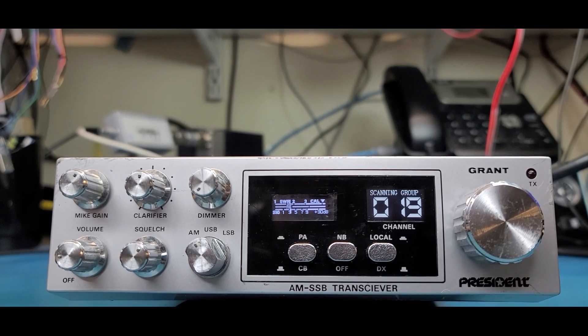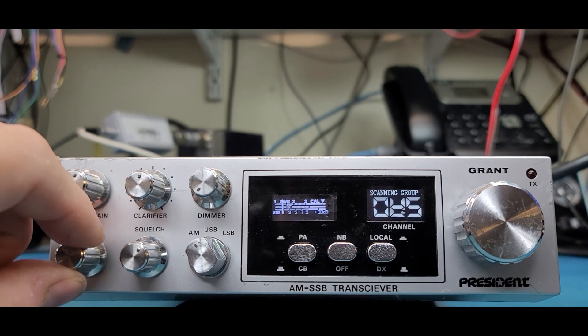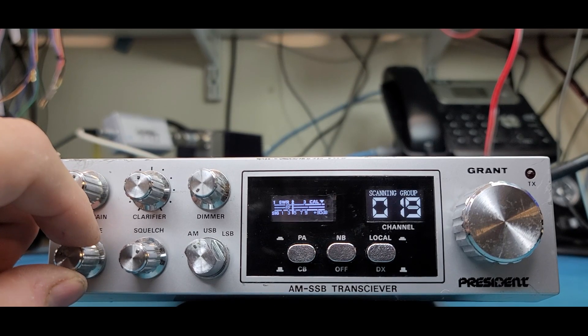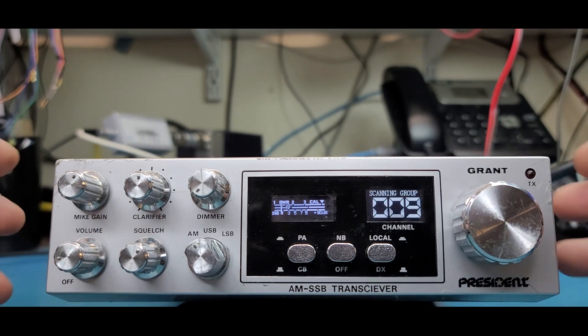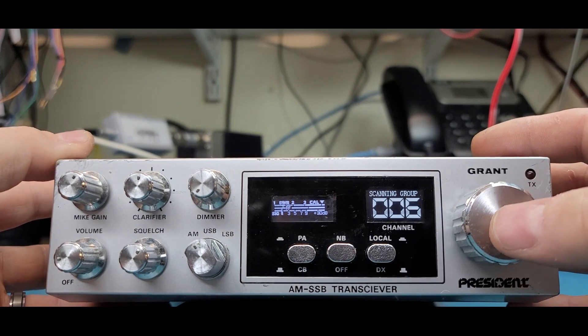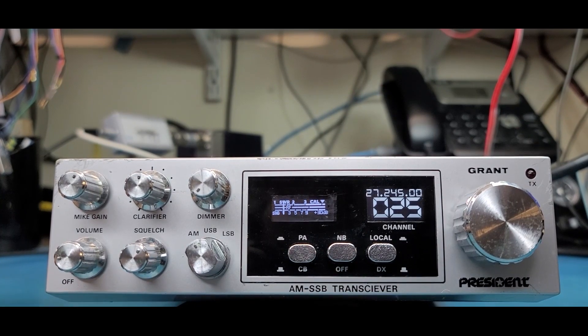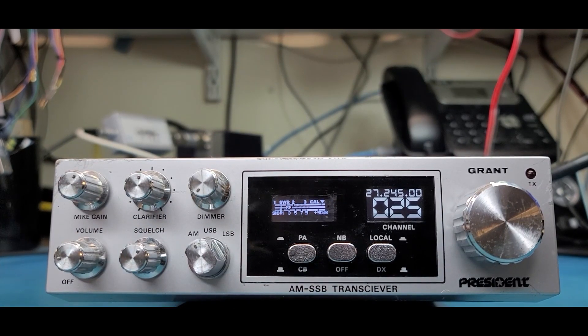Pressing it once starts the scan; pressing it again puts you on auto scan, so it's kind of dual function. You can see how it'll stop — there might be someone talking, I had the volume down, but it'll stop scanning. If you hit push-to-talk on your microphone or you hit this button, it'll stop where it's at and just stay there forever — it'll never start scanning again. That is normal mode, which is the PA mode.